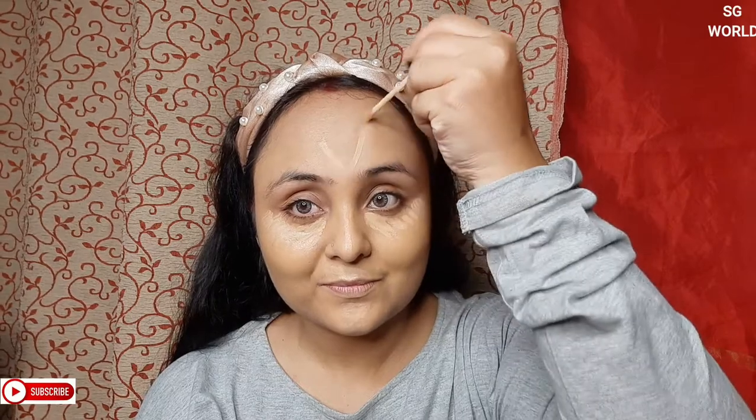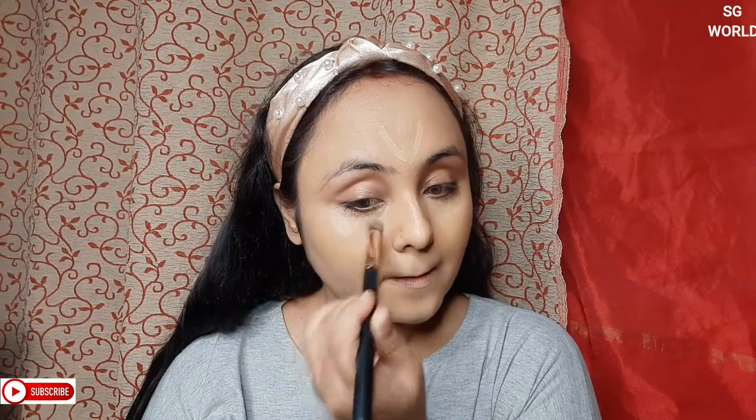Then I am going to conceal my face with Wet n Wild concealer in the shade Medium. You can apply concealer with the wand or use a brush. I blend the concealer with my Pro Arte small kabuki brush — this brush is very good and very magical; it blends like butter.